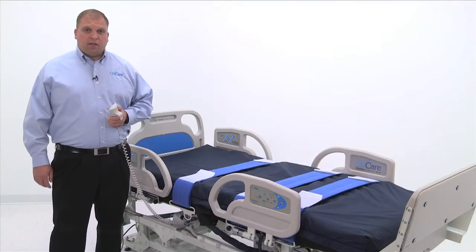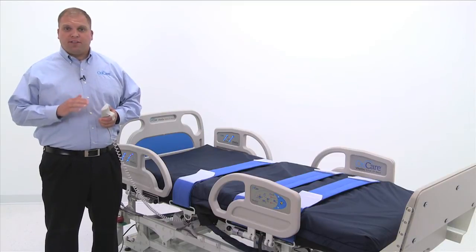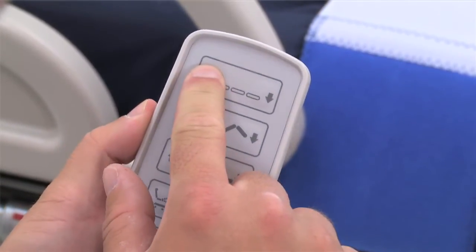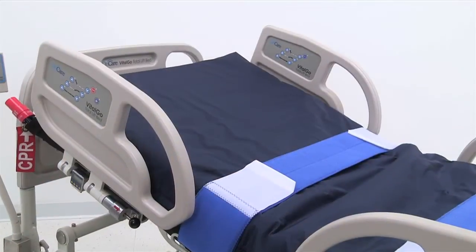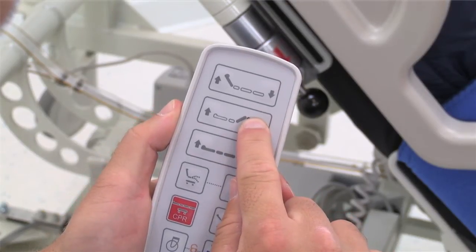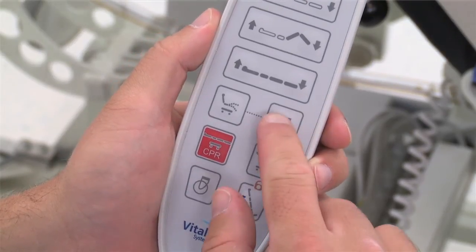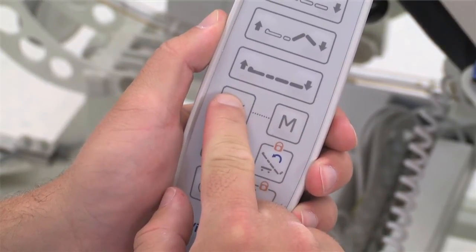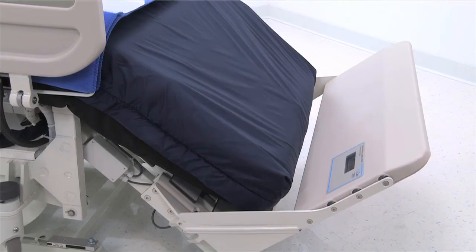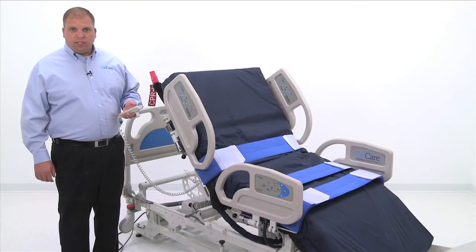For the benefit of cardiac therapy, physical therapy, and patient comfort, the Total Lift Bed features a cardiac chair position that does not require footboard removal. To set a custom chair position for the patient, first adjust the head of bed to the desired angle. Next, adjust the leg section. Then press the M button, followed by pressing the chair button until you hear a beep. Finally, press the chair button until the footboard moves to meet the patient's feet. Now, by pressing the chair button, the bed will move to the preset chair position.